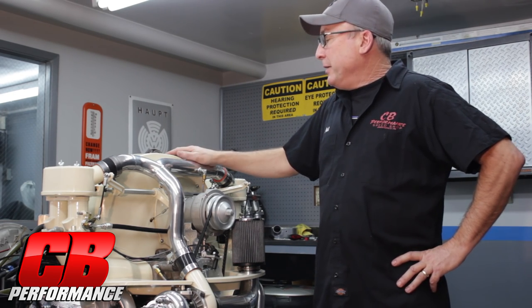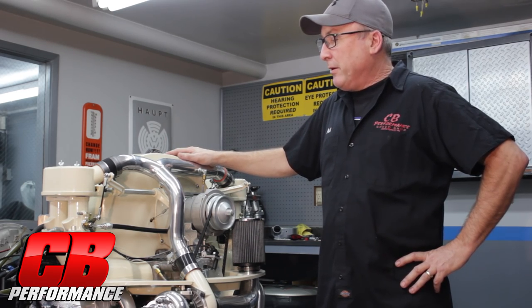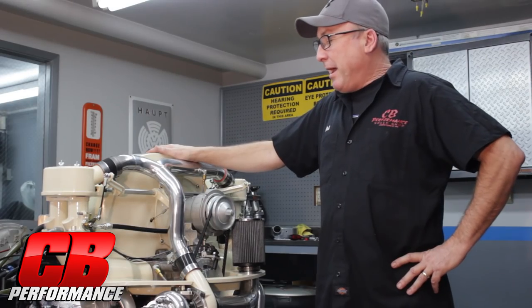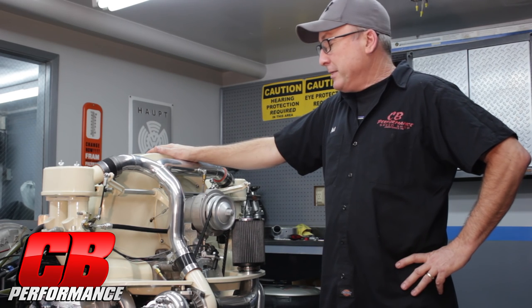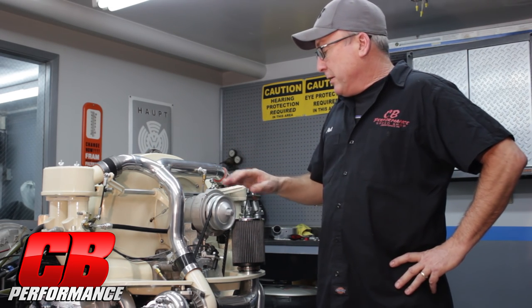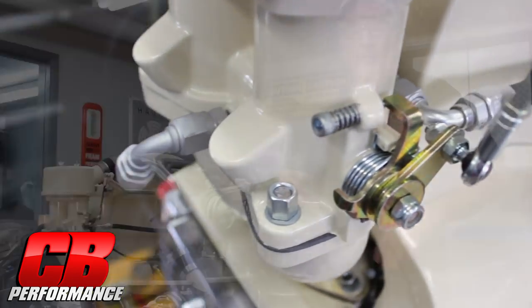As you can see, this engine is a little different color. Mark had asked for this color — it's a tan powder coat. Mark had specifically asked that I clear anodize all the aluminum pieces on this engine. As you can notice, everything that's aluminum has been clear anodized, even the AN fittings on the motor.